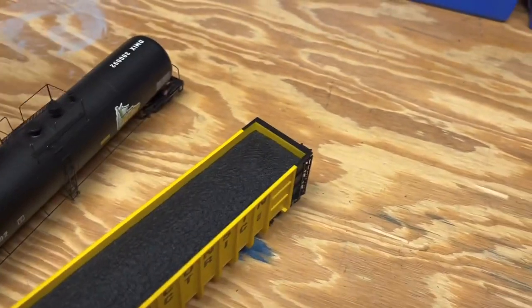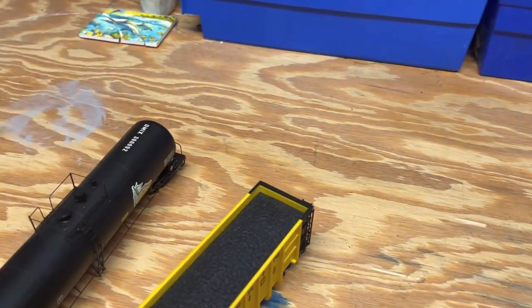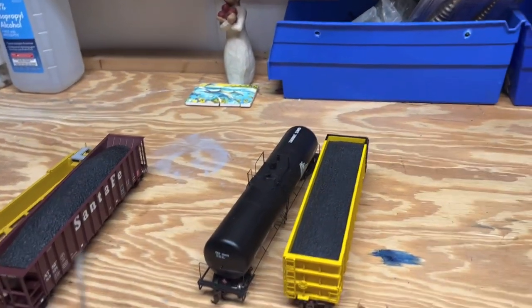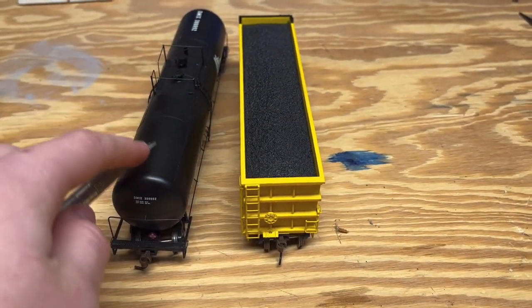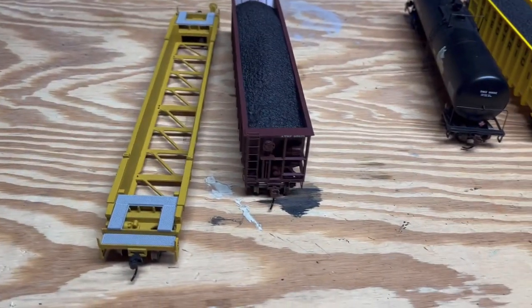I believe this coal load is removable — you can see a screw in there. This one may be removable too, but I don't want to dismantle it since I'm not sure what I'm doing. Anyway, you can find these from twenty-five to thirty dollars a piece, which is not a bad deal for what you're getting. I would recommend buying these in a pack — I bought a three-pack of both. It's a pretty nice price individually, but even better in packs, along with a hopper and a box car.